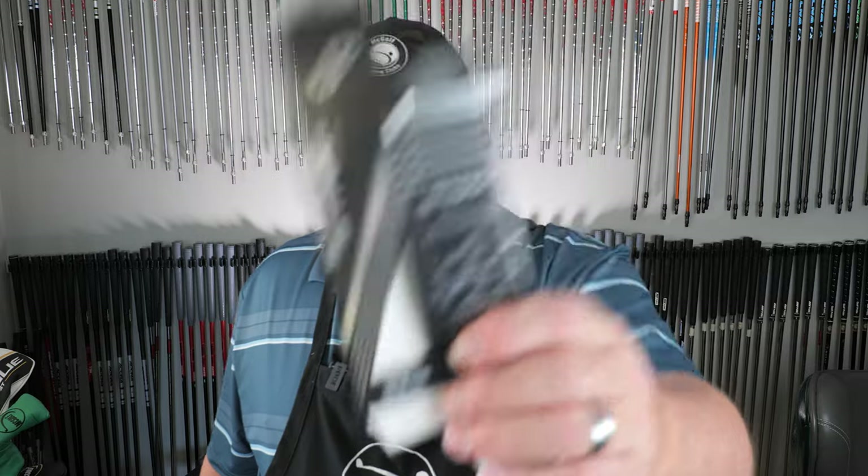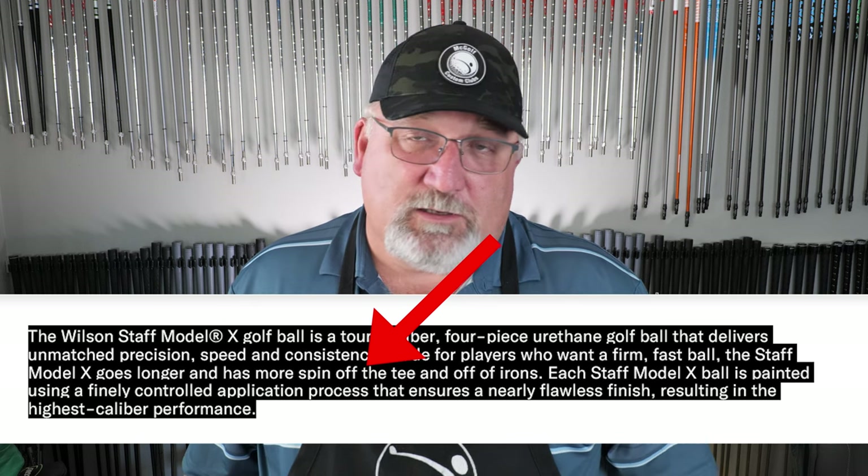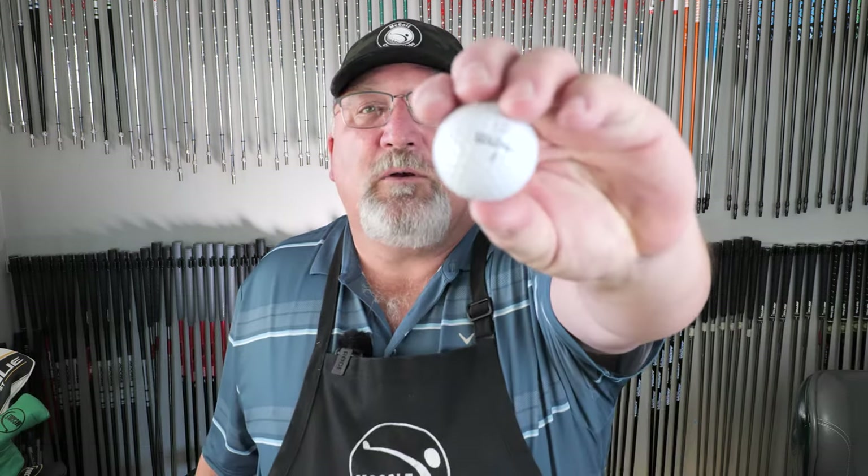Looking at the Staff ball box: feel is mid, driver spin is low. I don't know of anybody who's going to say they want a higher spin rate off the driver. The website indicates that on the Staff, scoring irons have a higher spin rate and greenside has the highest spin rate. So basically this is the ball that should be competitive with a lot of the softer tour-level balls — that's how it's being marketed.